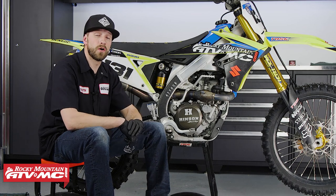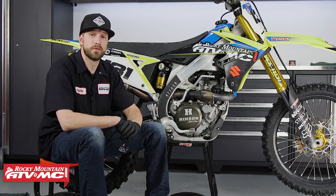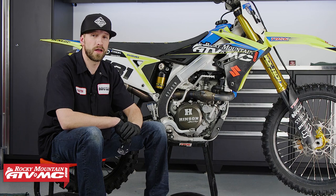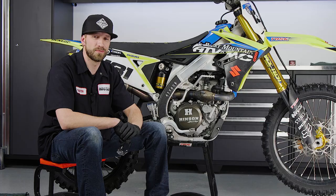And that's it. Keeping up on your RMZ450's oil change maintenance will definitely help you keep your bike in good shape. If you like this video and want to see more, make sure to hit the like button and subscribe to our YouTube channel for more product spotlights, how-to's, and top fives. I'm Dustin with Rocky Mountain, thanks for watching and keep the wrenches turning.